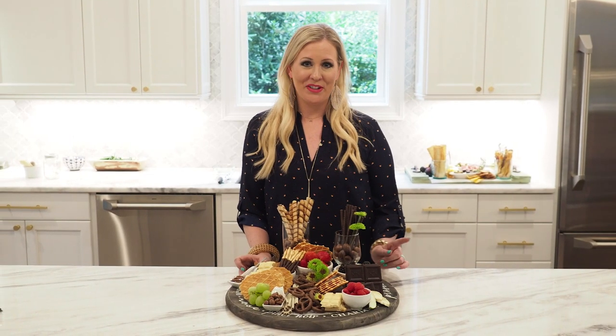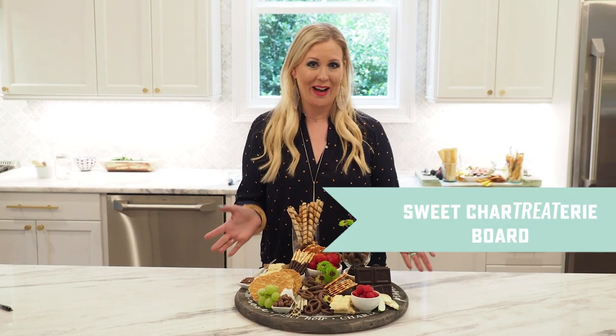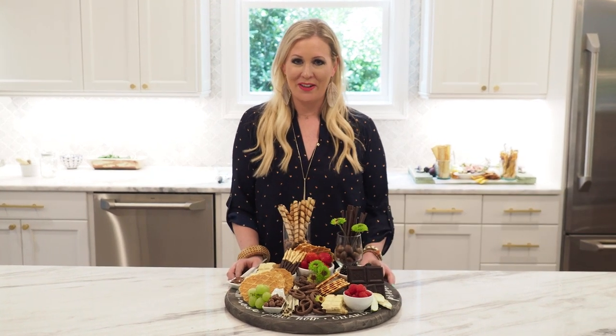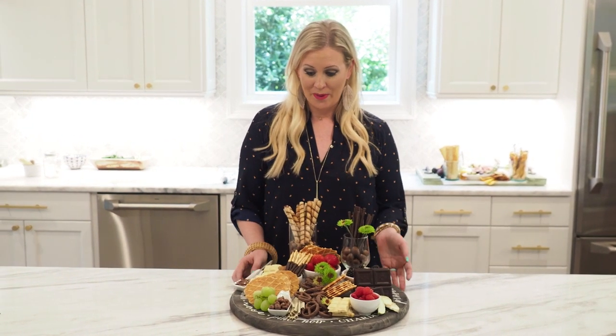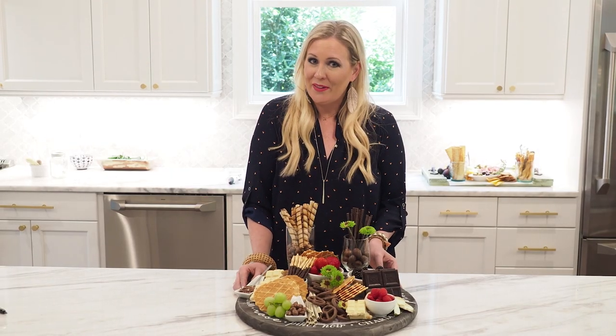Now I'm going to show you the perfect way to do a sweet board. We call this a char-treatery — I got that name from Jenny Keller, one of our favorite friends out in Washington from Jenny Cookies. What we're going to show you is how to create a beautiful display of treats for sweet lovers.